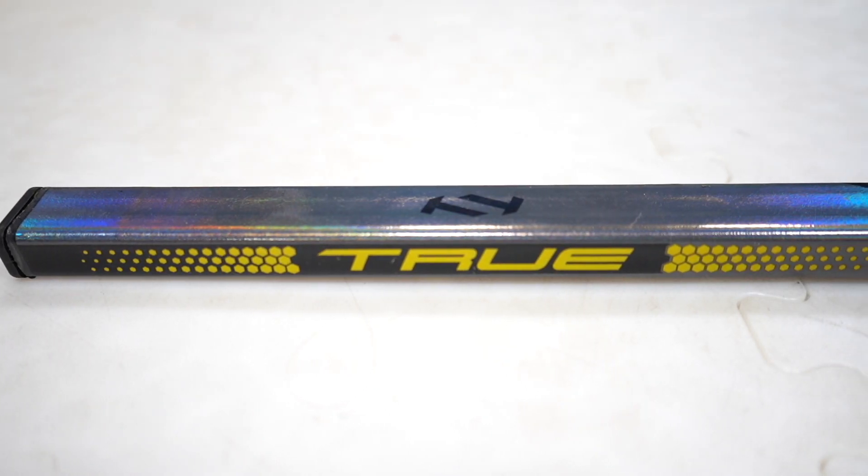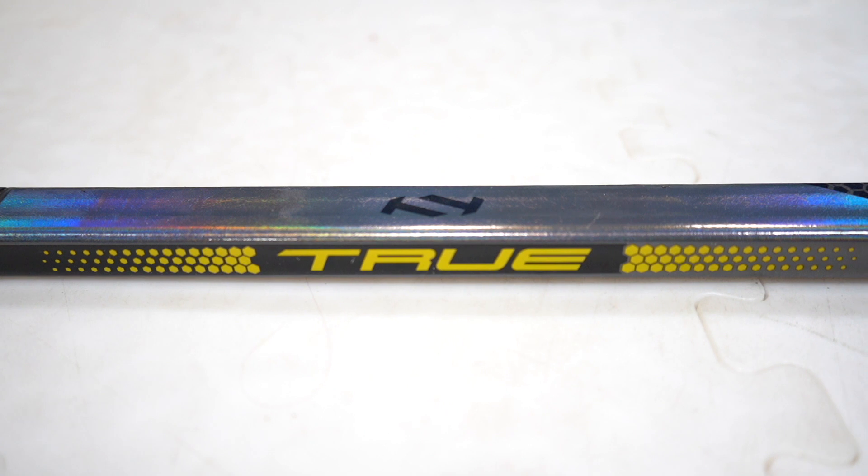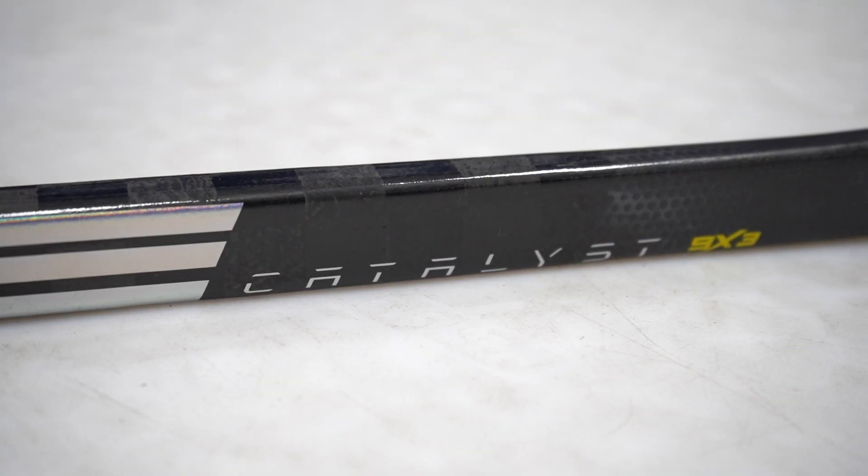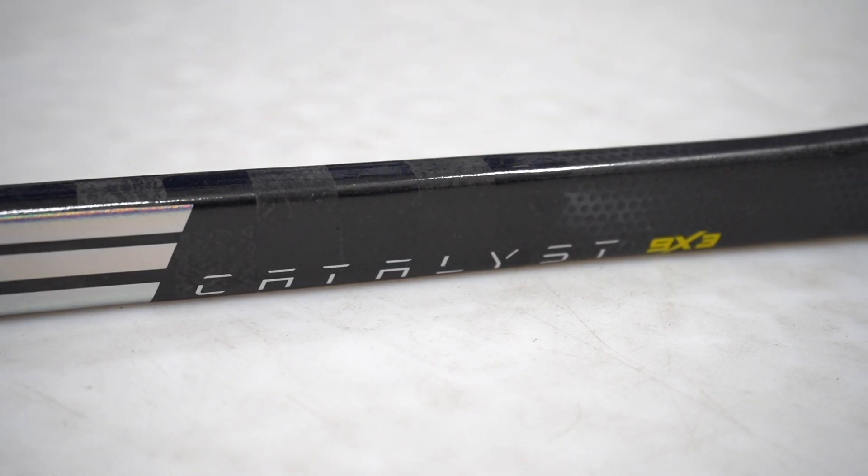Inside the 9X3 stick is a new foam core with better internal pressure, making the stick have a better and stronger laminate design. True have added additional material in the lower part of the shaft as it's a high impact zone, making the stick more durable.